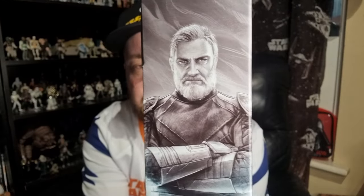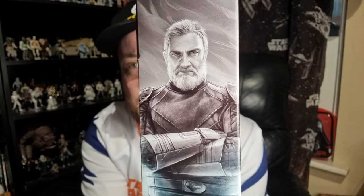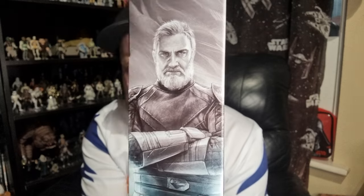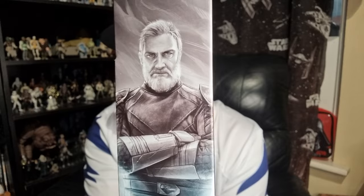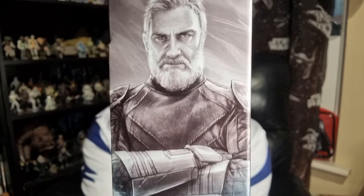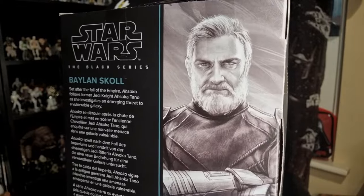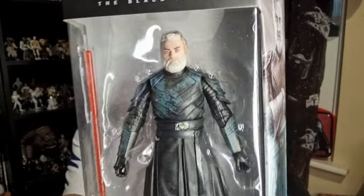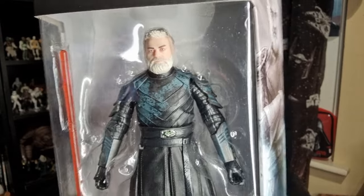The nice image on the side there doesn't really look like Ray Stevenson — it almost reminds me of what an expanded universe painting from a book cover would look like. There's a picture of Baylan on the back, and there's the figure in the box. I'm pretty excited to bust him open, so let's do exactly that.